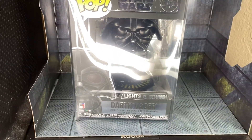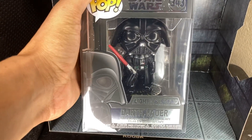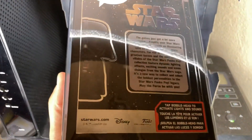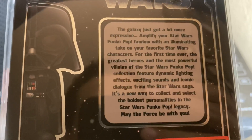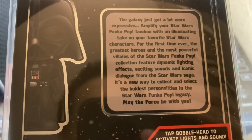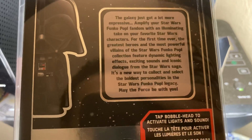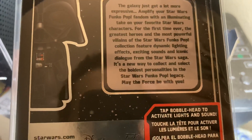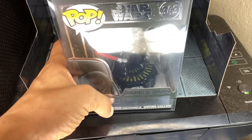I got this the other day — check it out. That is Darth Vader, light and sounds version. Really cool. It says on the box: 'The galaxy just got a lot more expressive. Amplify your Star Wars Funko Pop fandom with an illuminating take on your favorite Star Wars characters. For the first time ever, the greatest heroes and the most powerful villains feature dynamic lighting effects, exciting sounds, and iconic dialogue from the Star Wars saga.' It's a new way to collect. May the Force be with you. You tap it and it makes sounds — really cool. This one, in my opinion, is better than the Kylo Ren one.